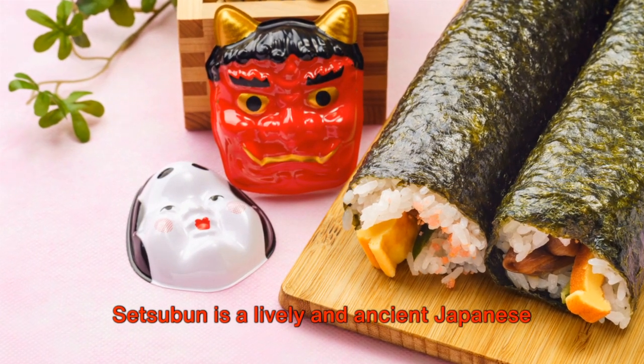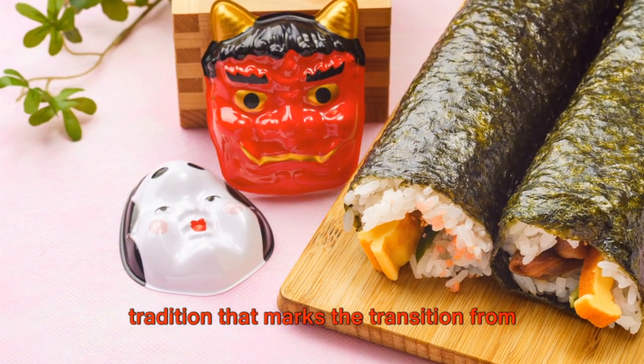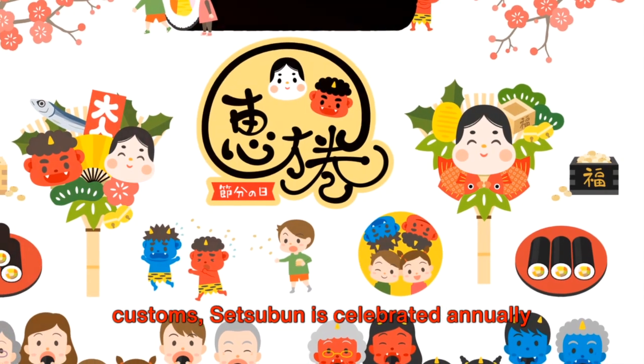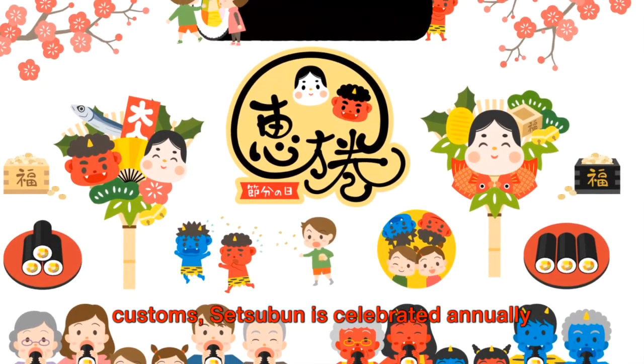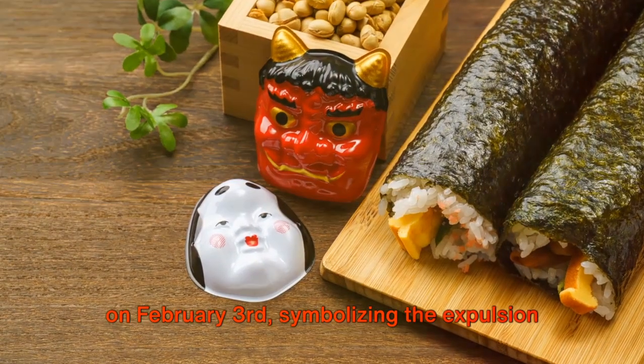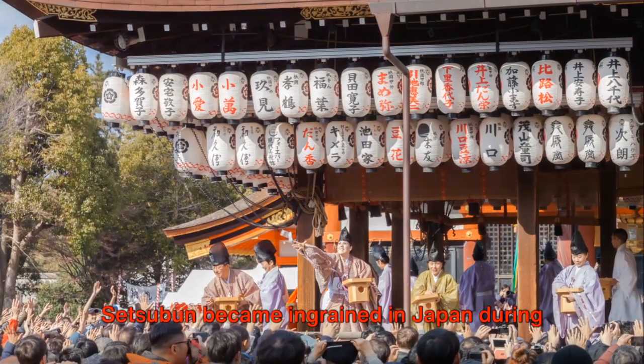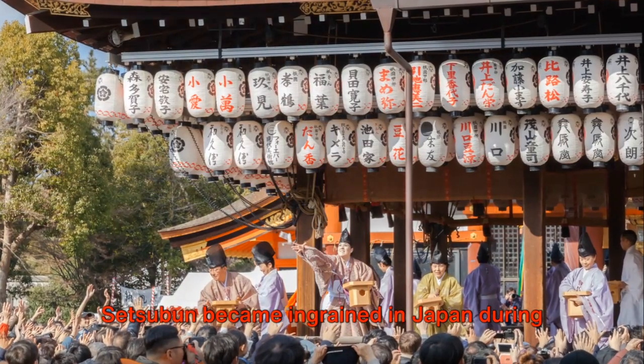Setsubun is a lively and ancient Japanese tradition that marks the transition from winter to spring. Rooted in both Shinto and Buddhist customs, Setsubun is celebrated annually on February 3rd, symbolizing the expulsion of evil spirits and the welcoming of good fortune.